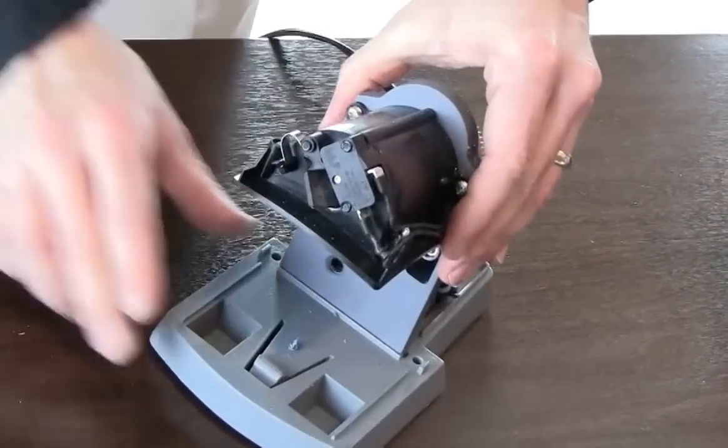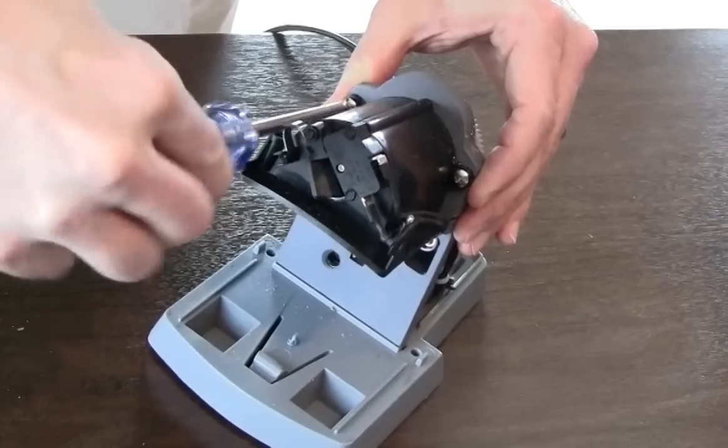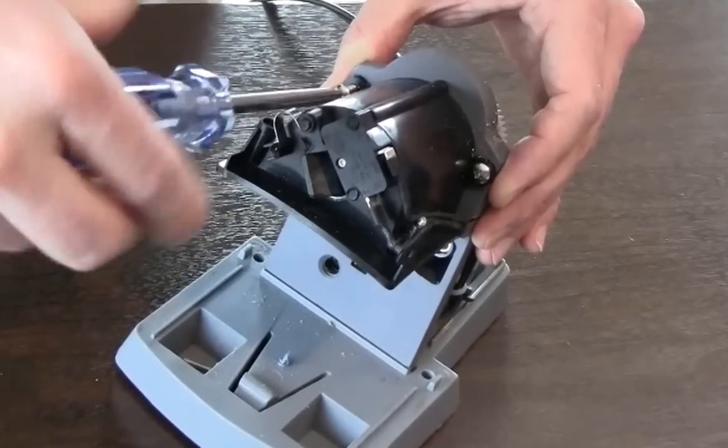Then remove the three screws securing the cutter cover using a number 2 Phillips head screwdriver. To help with this process, place the motor mount on the base to support it.